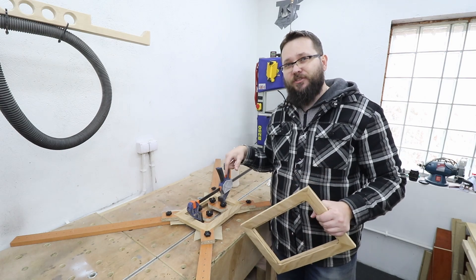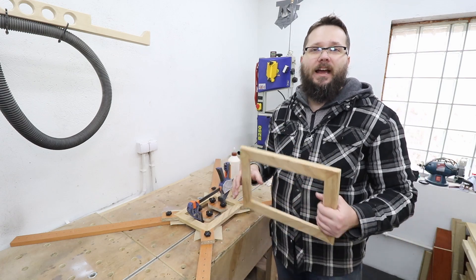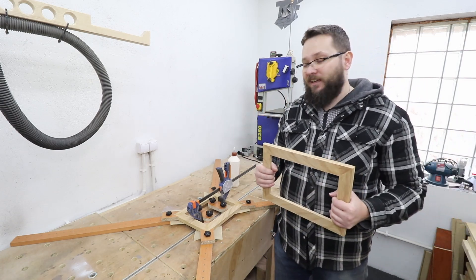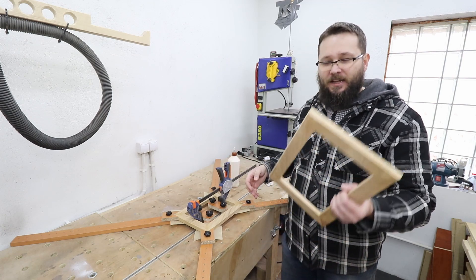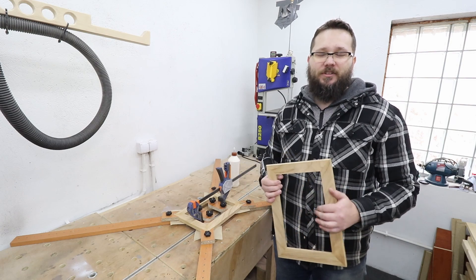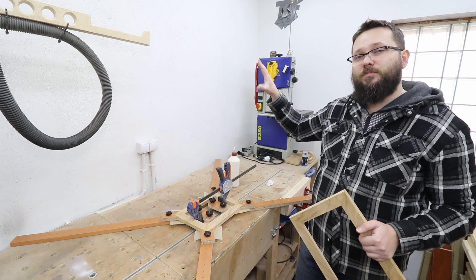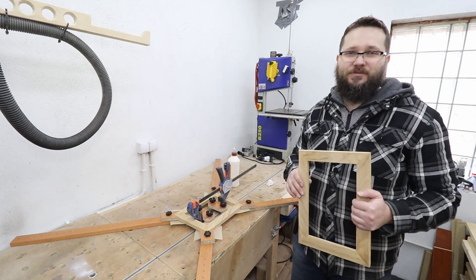I also have a jig for my mitre saw to cut out all the pieces to correct sizes, so if you're interested in a jig to cut out the pieces for frames as well, I'm going to leave a link down in the description and in a pinned comment. I'm super happy with this jig — it's definitely something I've really needed in my workshop to speed up the clamping process. Hope you enjoyed this little project. If you did, drop a like below, subscribe to my channel, and check out some of my cool playlists that should pop up now. Take care!